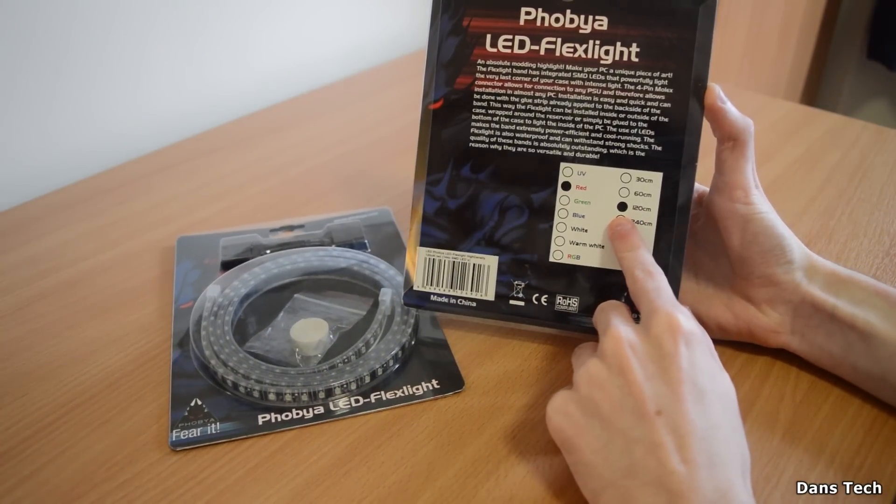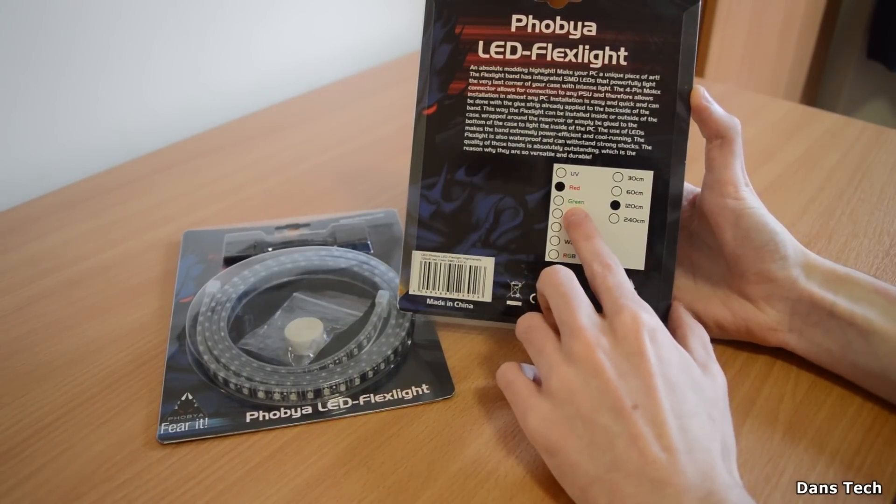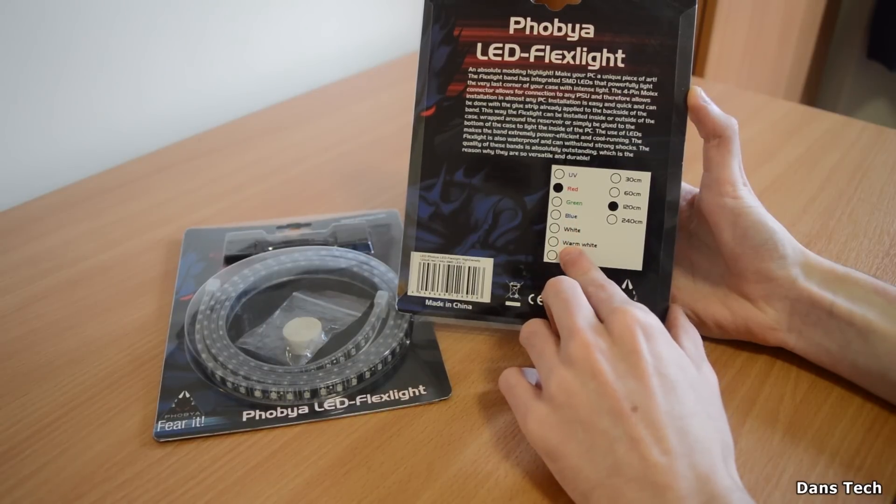I did actually receive the red and also the blue variant of these, and these are the 120cm ones. You can get these in 30, 60, 120, and 240cm.